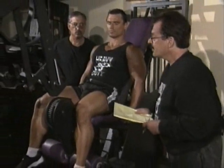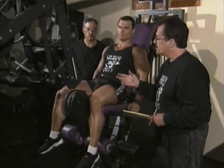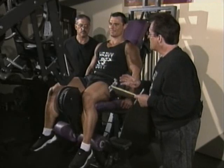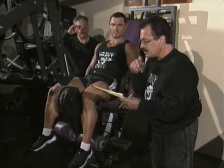All right, Marcus. This is the second workout of the four-workout cycle as presented in Heavy Duty 2: Mind and Body. The issue here is it's the second workout in which you're going to do the legs.